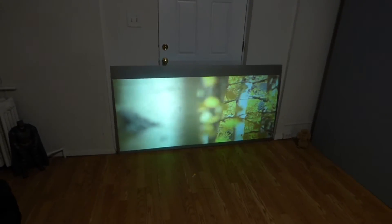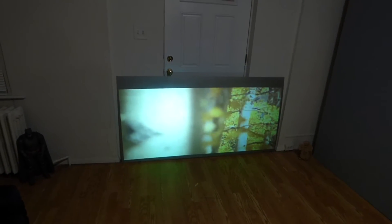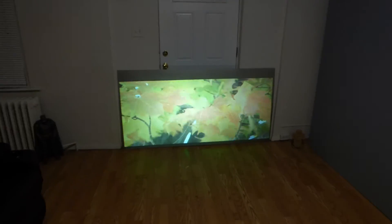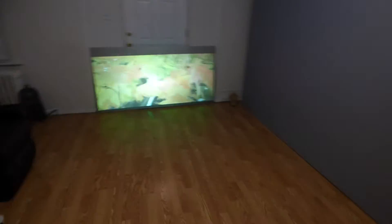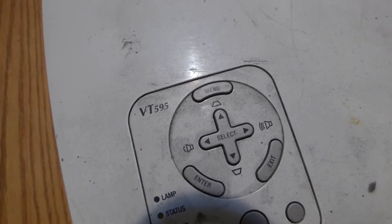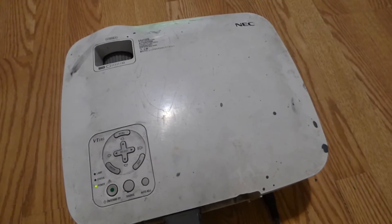Look at this — the screen will not turn black on you. I'm going to show you the projector. Here's the projector over here. We're using our NEC VT595 projector.